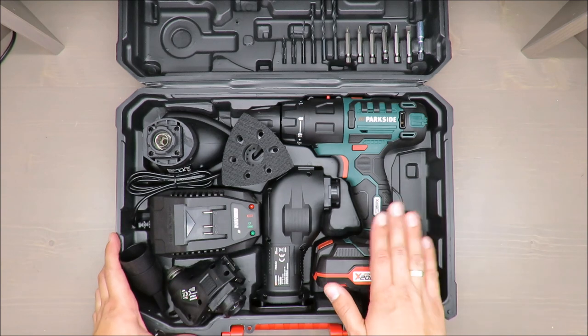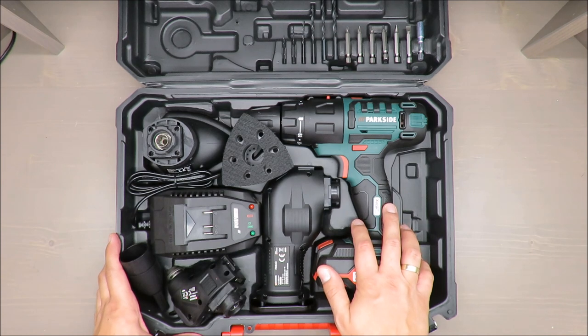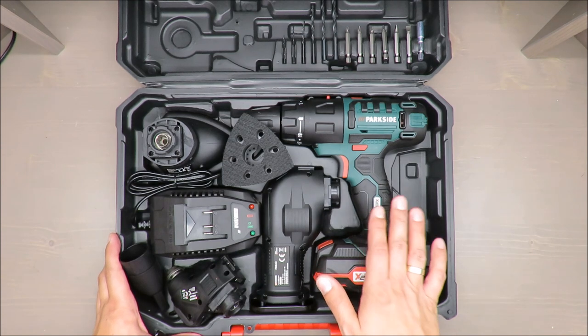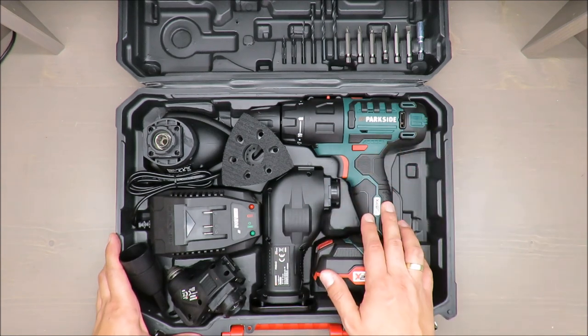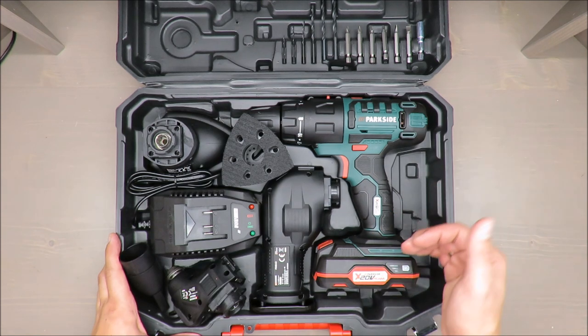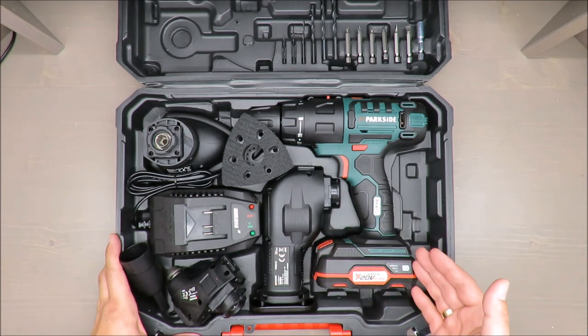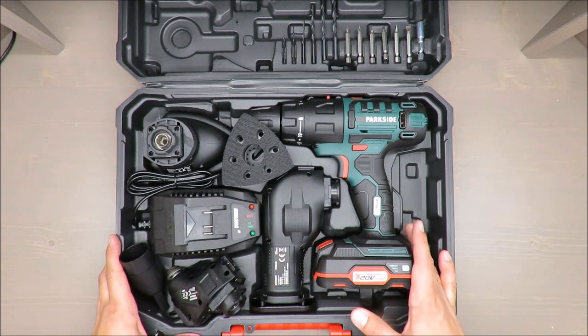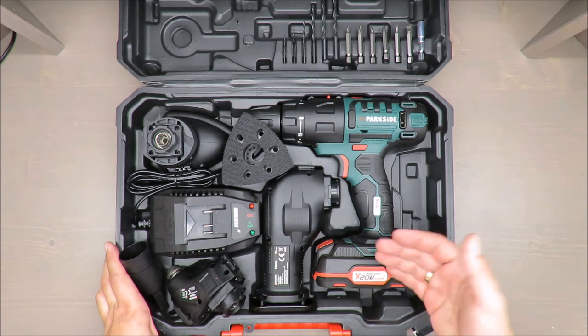The 20-volt battery is standard and you can swap it between other Parkside tools that have 20-volt batteries, at least from recent years. Sometimes you can buy a slightly cheaper tool without batteries, but if you already have one or three tools, it's an option to save some money and not spend on batteries each time.